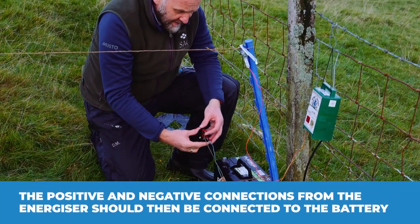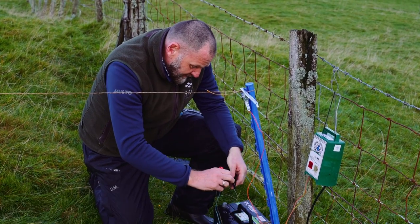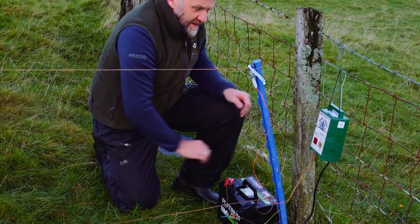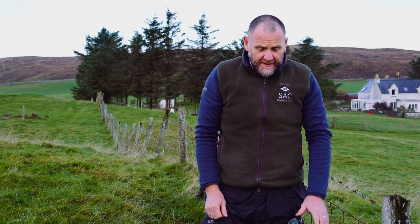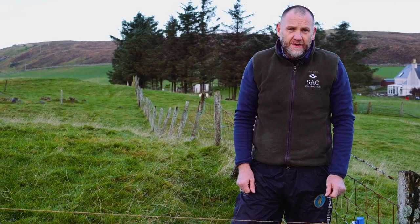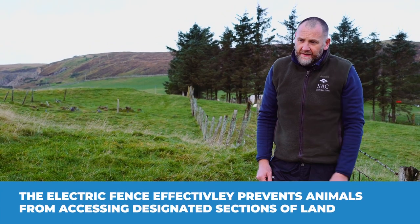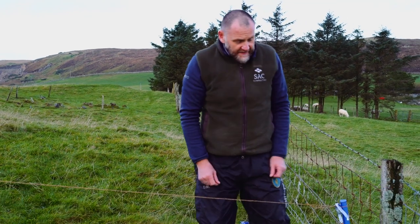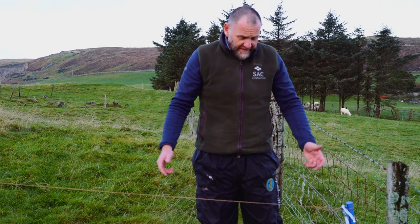The next thing to make the fence go live is to connect it to your battery — negative and positive there connected. And that is your system ready to go. Once anything touches that wire it will come through the circuit and there'll be a small shock. Normally once any animals have experienced it once, they'll stay away from it — that's their natural instinct. That's it, as simple as that; a one-person job and really effective.